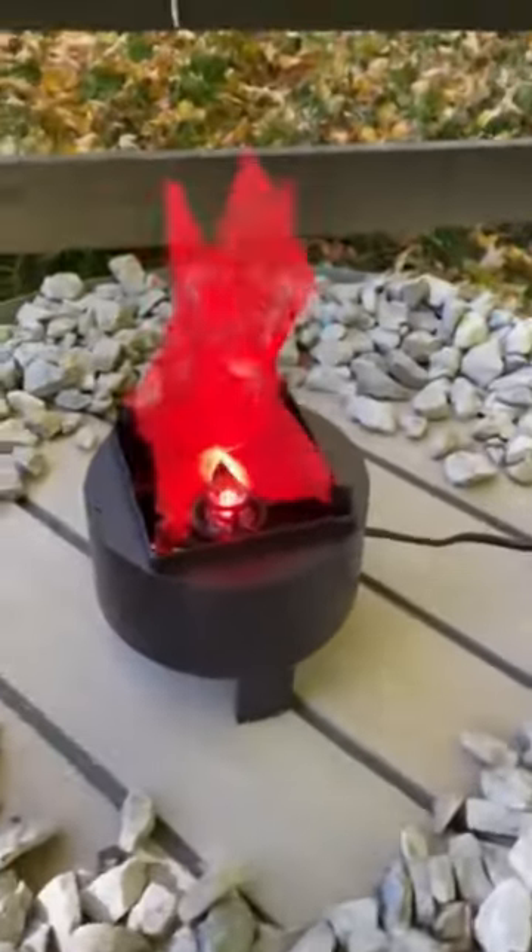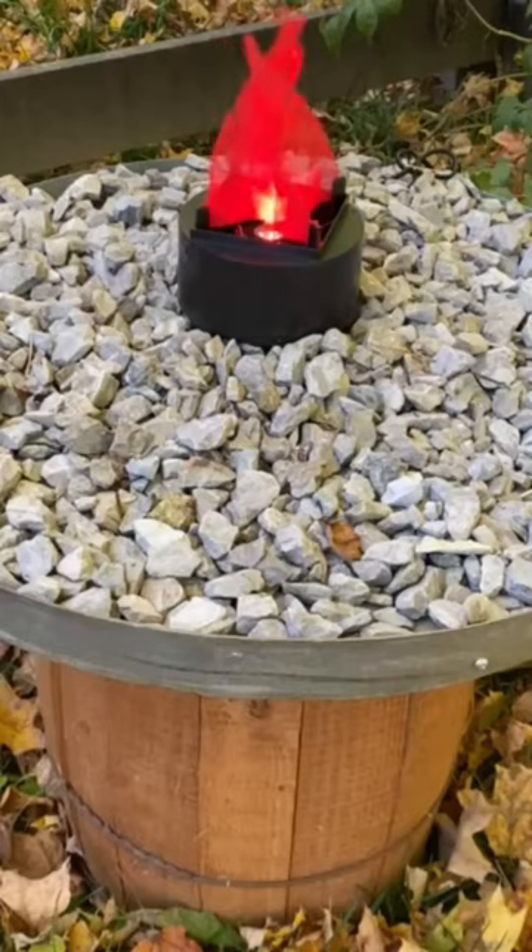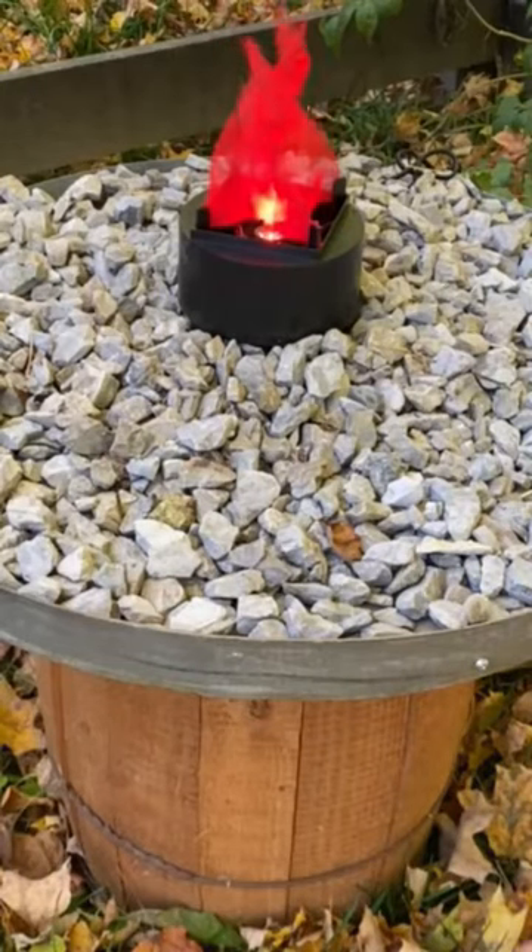There are a lot of options out there and they can get expensive, but I'll add a link below to this really cheap one that I found. I added more rocks until the whole tray was covered, making sure to cover up the electrical cord with rocks too.